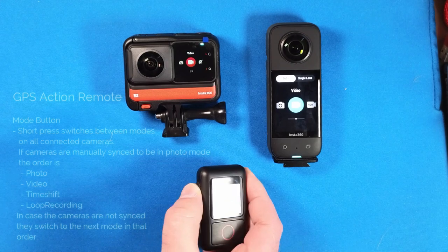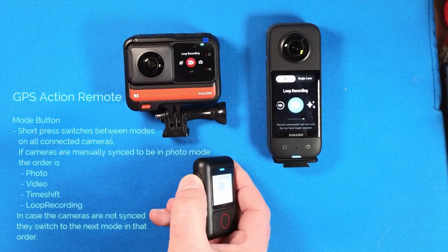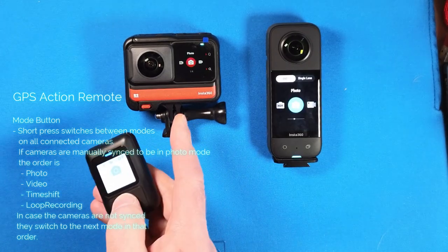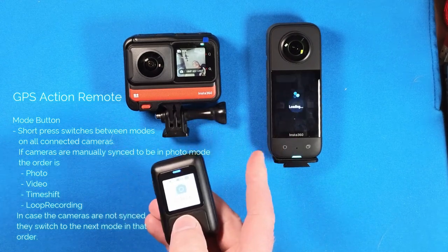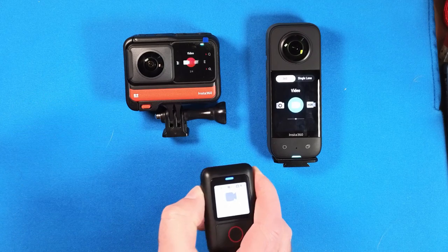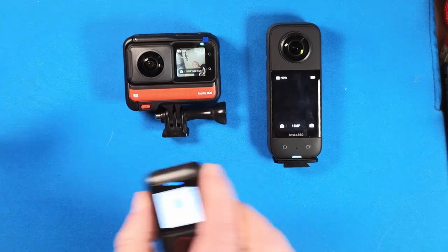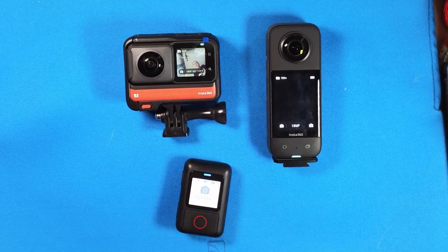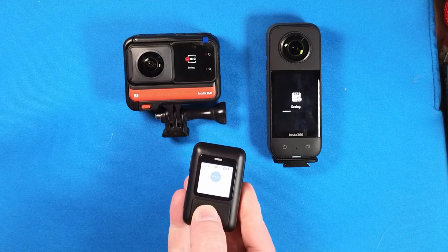I can also switch the modes. The modes cycle from photo, video, time shift to loop recording. If they are synced, they enter the modes synchronously; if not synced, they just jump one step further on. To speed up the selection, you can press the shutter button to enter it — but keep in mind, each camera has its own delay, both for mode switching and when you take an image or start a video.